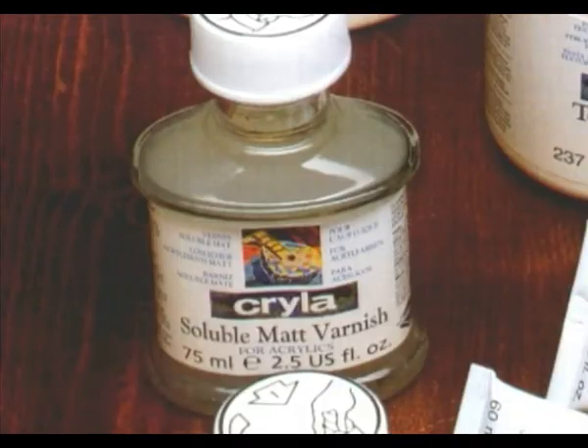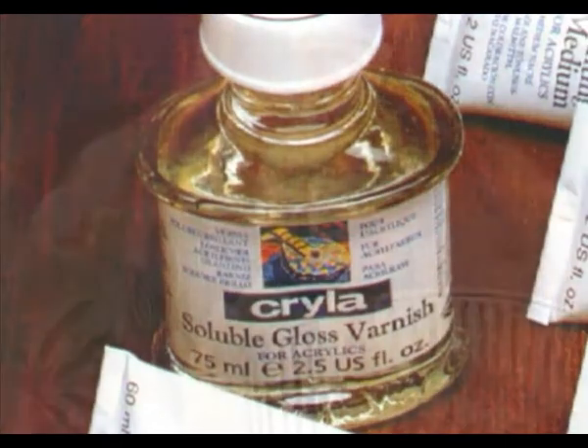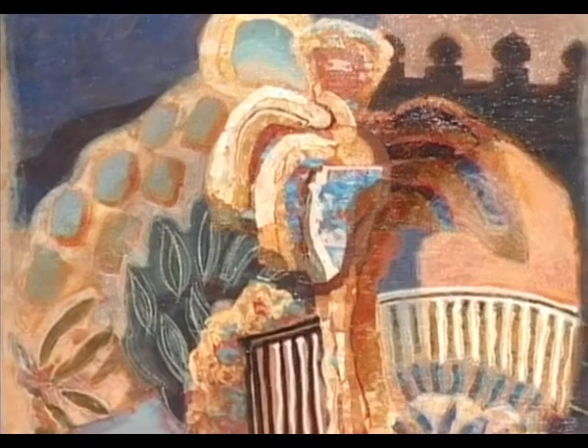Krilla varnish comes in matte and gloss. Matte will retain the natural eggshell finish of Krilla colours, while gloss will give the surface a high sheen and increase the depth of the colour. For the artist who wants a satin finish, simply mix them together.